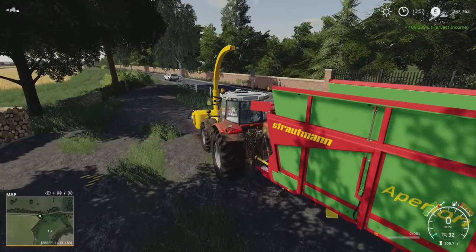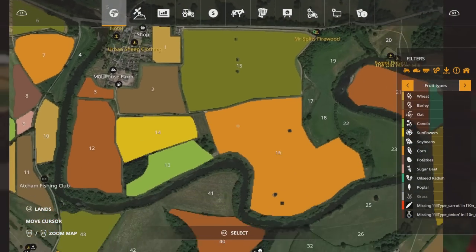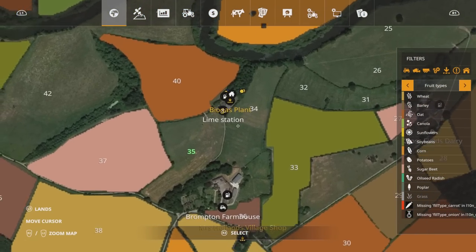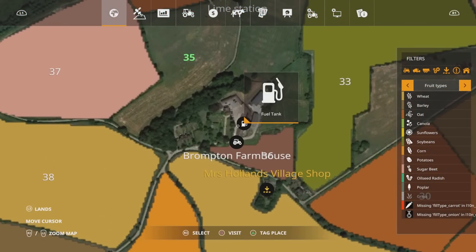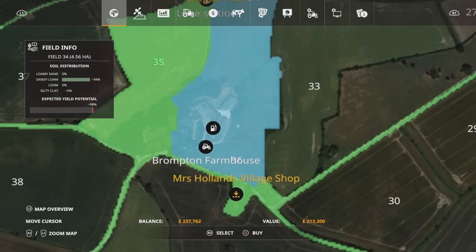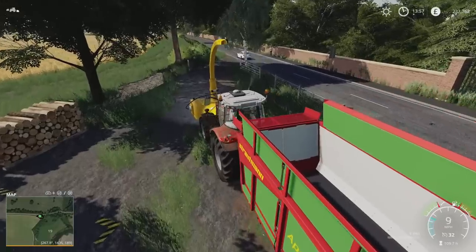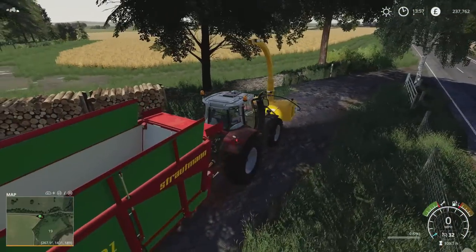109,089 - we'll take that! I think another load and we'll have enough to buy the farm. How much was Brompton Farm - I think it was only 200 and something. Where are we - Brompton Farm - how much was that? 213. Get in! Well, I could buy it now... no, we'll wait, we'll wait. We'll see how much we get wood chip wise.